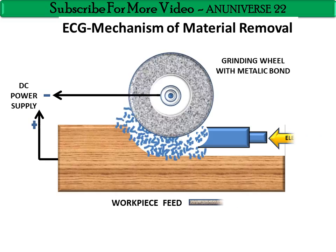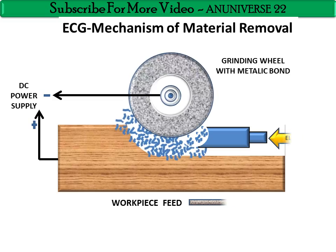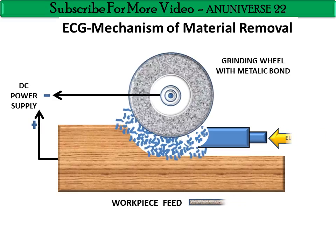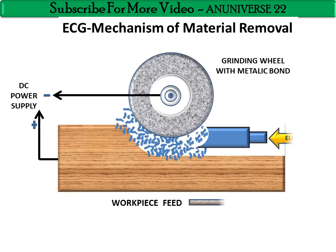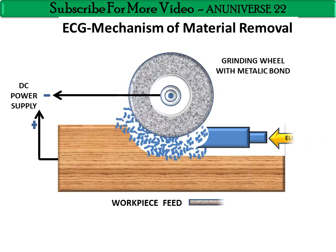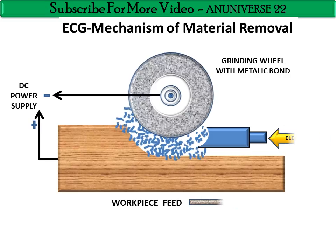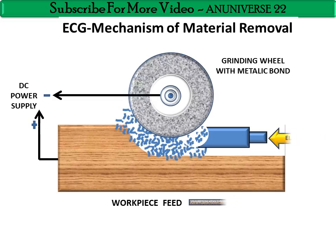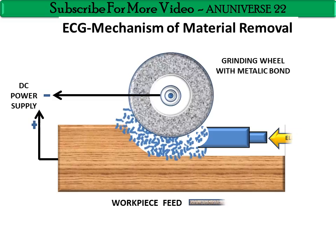Advantages of ECG include good surface quality and elimination of grinding burr. However, it has some disadvantages: the initial cost of electrochemical grinding machining is much higher than conventional machining, and this process is limited to electrically conductive materials only.